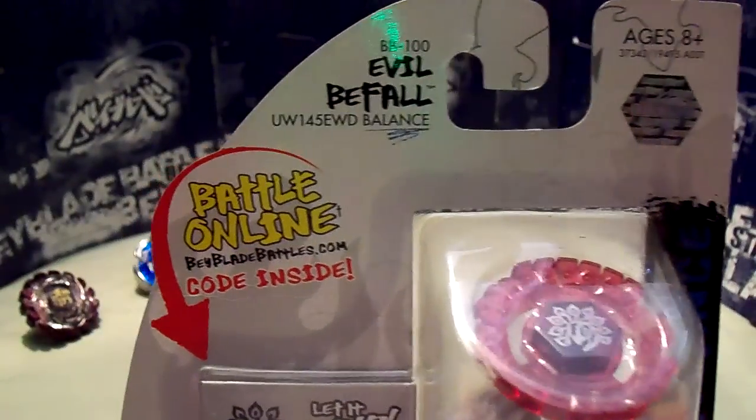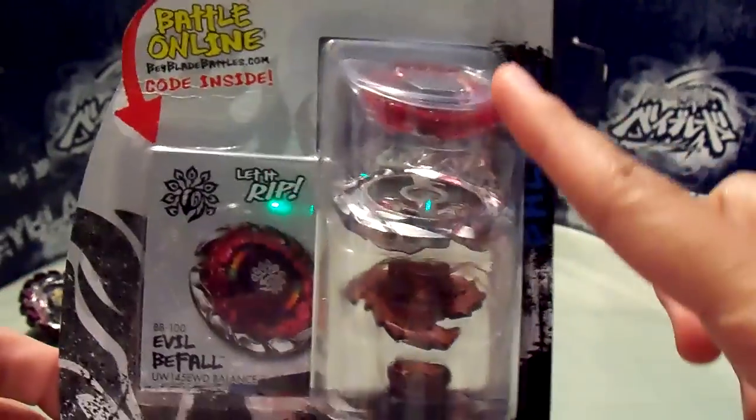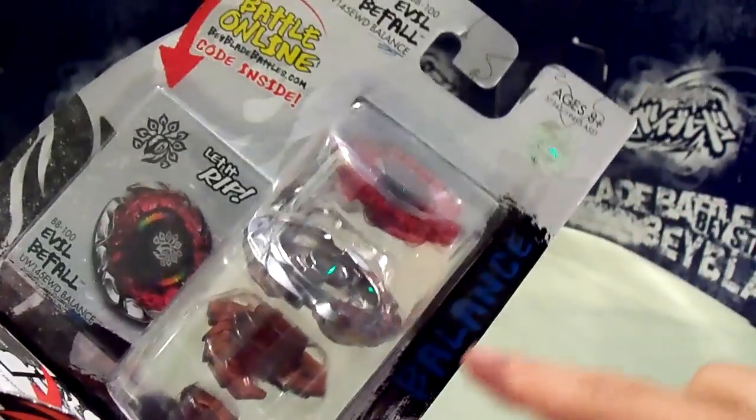Here is the front of the box, and you can see the WBBA sticker, the code, the Beyblade. It is a balance type, like I said before, and of course made by Hasbro.